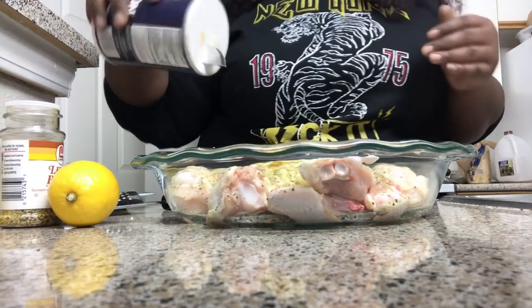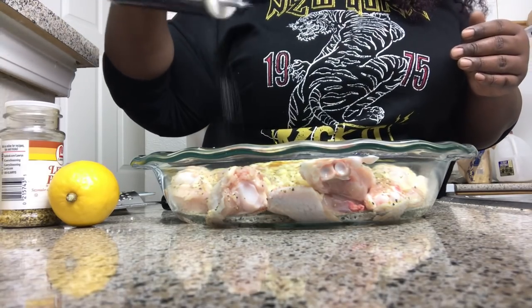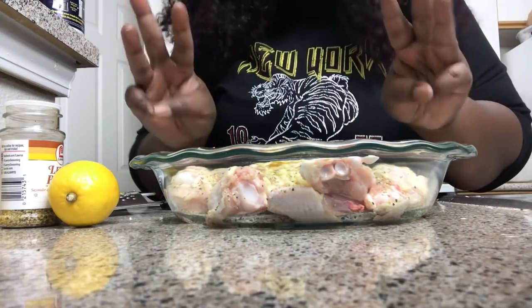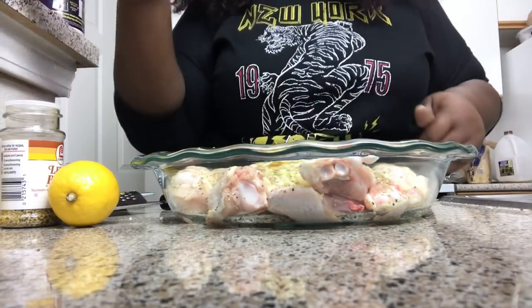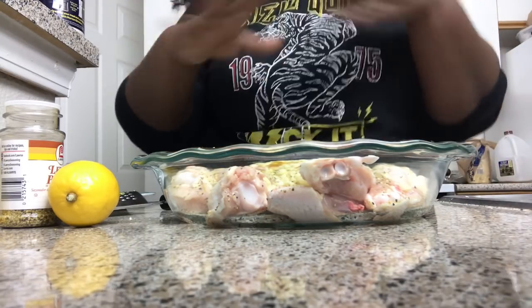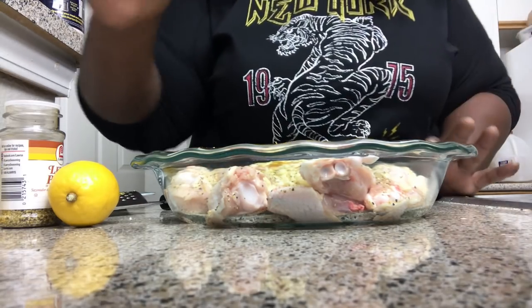Salt is a free ingredient — you don't have to count it, we all have salt in the house. All you need for this dish is three ingredients: lemons, your lemon pepper seasoning, and your chicken. I'm going to mix this all up, put it in a pan, and show you what it looks like.